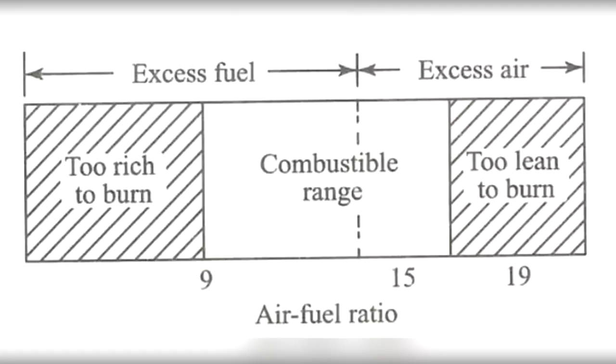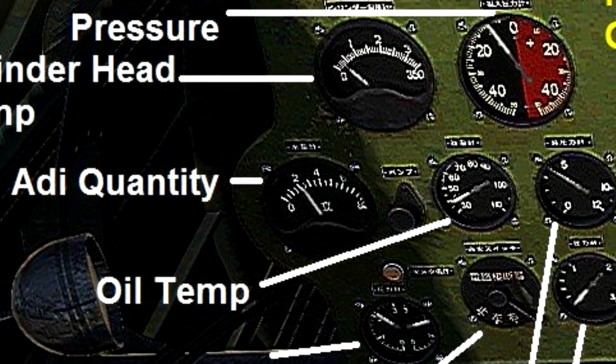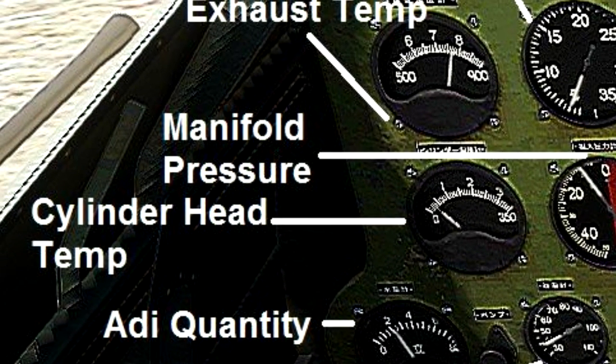During a descent from high altitude, the fuel-air mixture must be enriched or it may become too lean. An overly lean mixture causes detonation, which may result in rough engine operation, overheating, and or loss of power. The best way to maintain the proper fuel-air mixture is to monitor the engine temperature and enrich the mixture as needed.